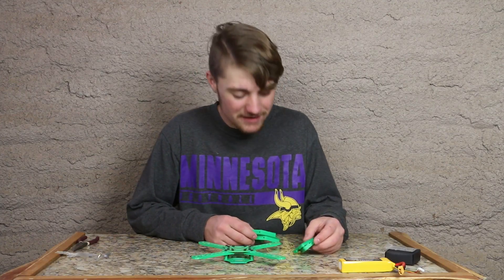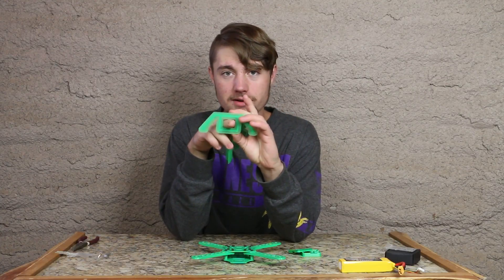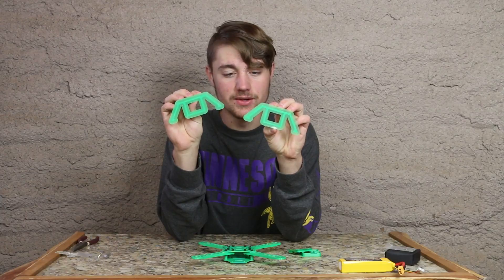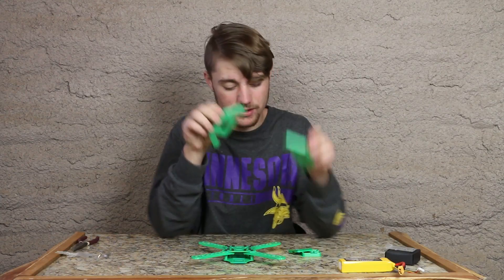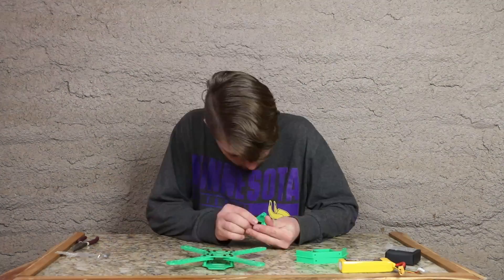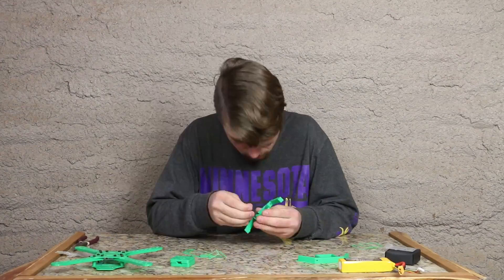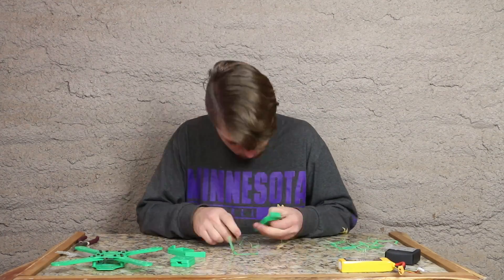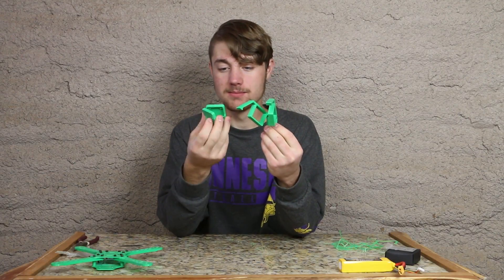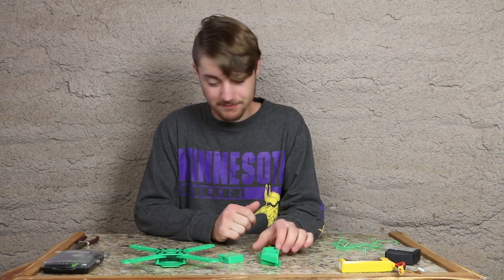Alrighty, the pieces have finished. We've got our two stand pieces, which looks like we can fit our LiPo battery right in the middle here, as well as act as a stand to keep the battery off the ground, which in my opinion is very cool. So with that, let's go ahead and get these parts cleaned up and mount them on. Got all the supports cleaned off of them, so now it's time to install them.